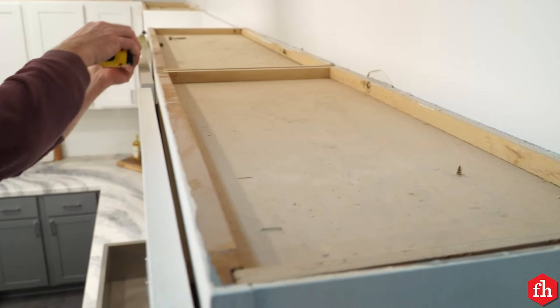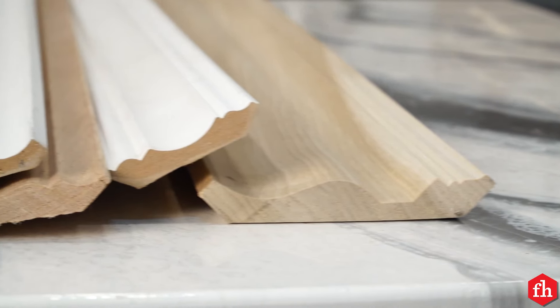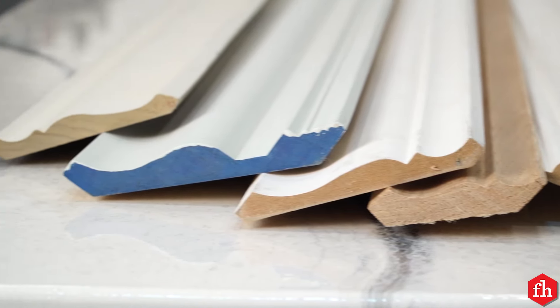Before you head to the store to purchase your crown molding, measure all your cabinets — the width and the depth — to get the lineal feet of what you need for your project. There are several different styles of crown molding to choose from. Determine what your style of cabinet is before purchasing. Also, there are different types of crown molding: there's cabinet crown molding and also wall-to-ceiling crown molding. Always want to buy 8 to 12 feet extra — you can always return it.